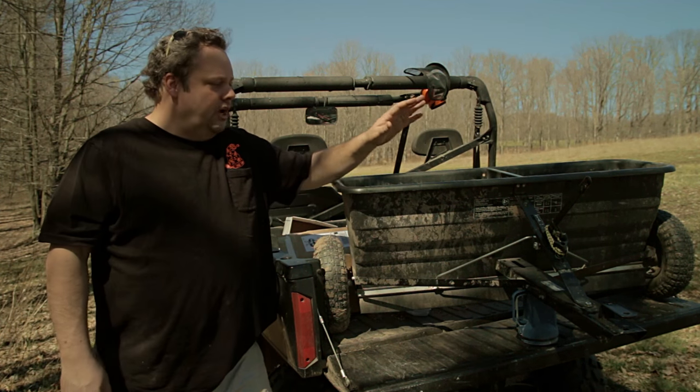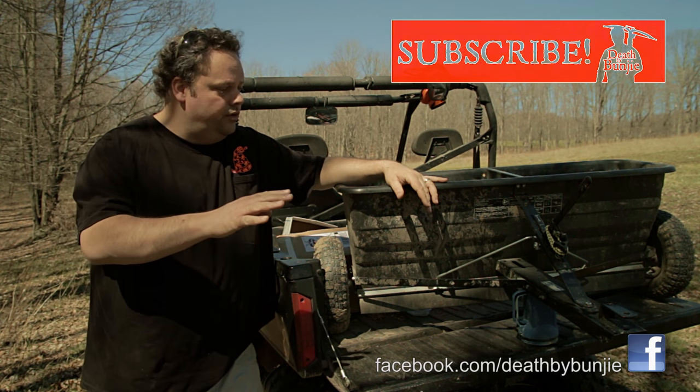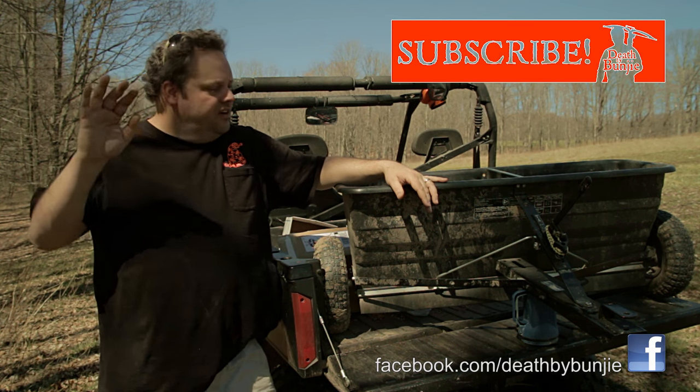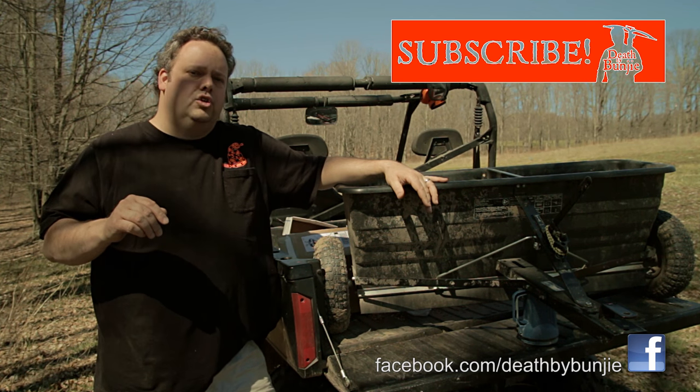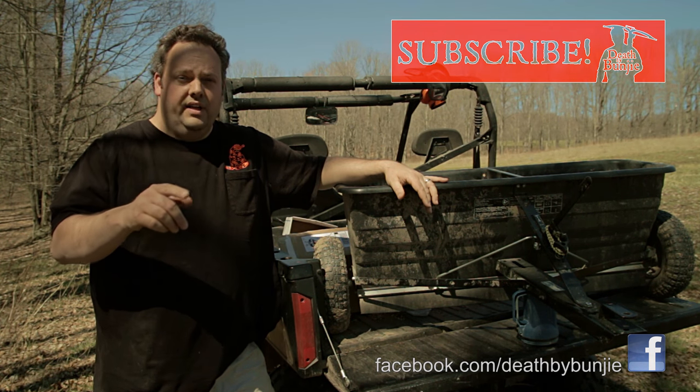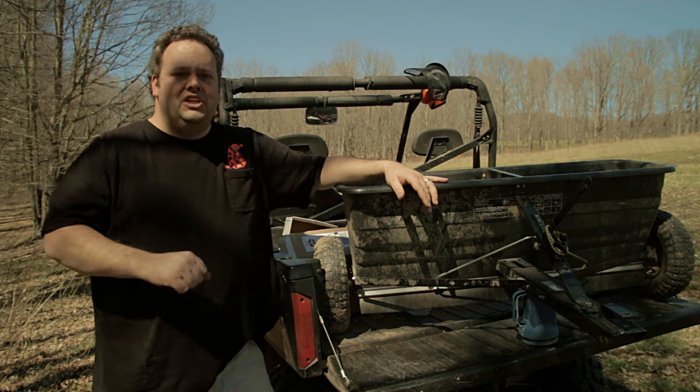Well, I hope you've liked this episode of Death by Bungie. I hope that answers the questions you may have about the AgriFab spreader that I use. If you have more questions feel free to ask here on YouTube, or post a comment or question on the Facebook page if you prefer. Until next time - all hail Bungie!